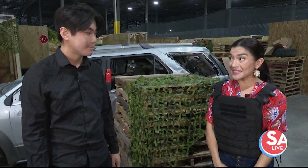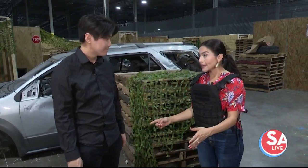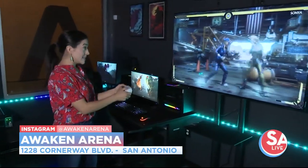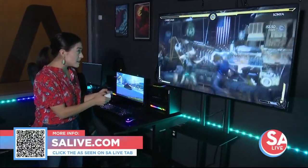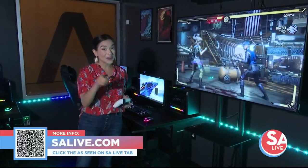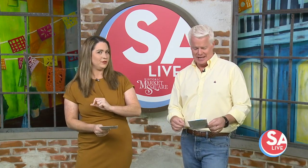Only been open for about six months and already thriving. Once you're done with your airsoft play, you can come enjoy 25 different PCs of gaming, plus console gaming as well. There's also a virtual reality room. Tournaments happen often in here. Be sure to follow them on social media — we have all the information on salive.com. Click the As Seen on SA Live tab or scan the QR code on your screen. Awaken Arena hosts events every month — be sure to follow them on all the socials if you'd like to give it a try.